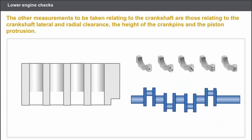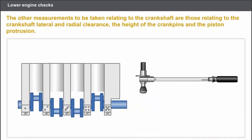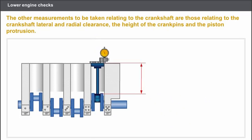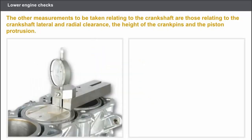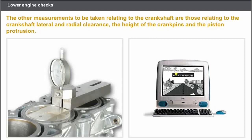The next set of checks relating to the crankshaft are carried out as follows: fit the crankshaft and the bearing caps in the cylinder block; tighten the bearing caps in the correct sequence and to the recommended tightening torque; check the crankshaft lateral clearance and radial clearance. On certain engines, you must check the height of the crankshaft crankpins if replacing the pistons or the connecting rods. Lastly, measure the piston protrusion using a special tool equipped with a dial gauge, and check that the measurement obtained for each piston is within the recommended tolerance. Always read the technical documentation.